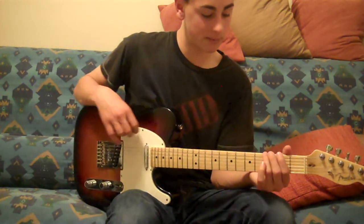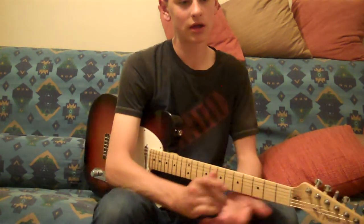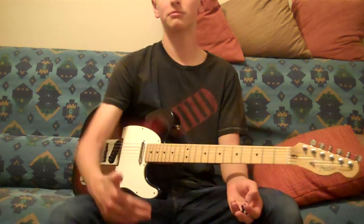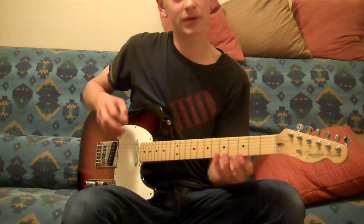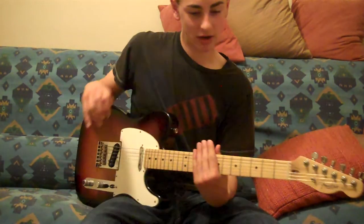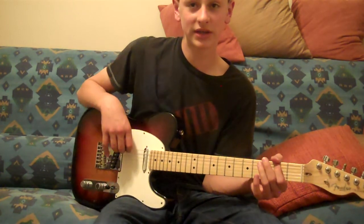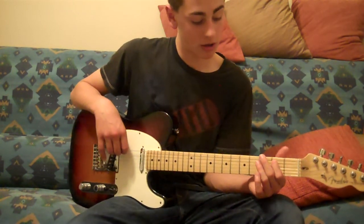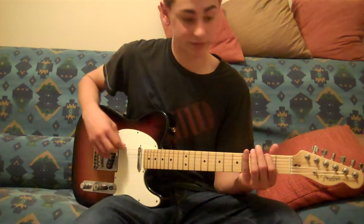If you don't know how to hammer, comment below — I'll try to make a video on hammering, finger picking, chords, and all that. So you're going to hammer that down. Then you're going to have your index finger on the 2nd fret, 5th string. So you're going to have this so far.